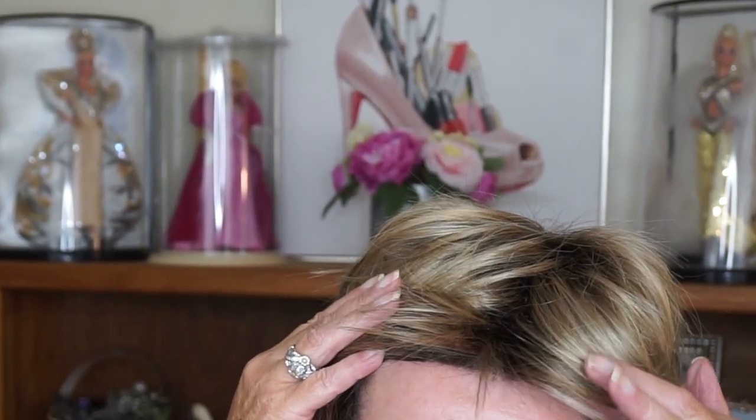I thought I was going to have to spray it with some dry shampoo, but I didn't — no styling, no piecing out, no nothing. I've got it tucked, but you don't have to wear it this way. Even though there isn't a full mono part up here, I can manipulate this top really nicely. It has a really nice lace front — let me show you a little bit of that.